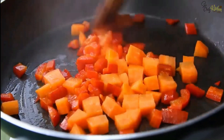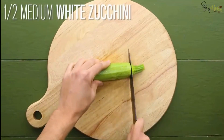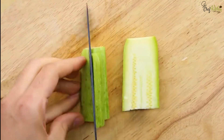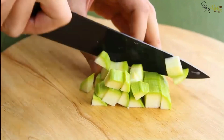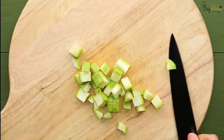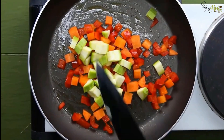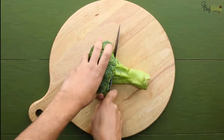Cut half of a medium white zucchini into pieces and add it to the already cooking dish. Meanwhile, cut three ounces of broccoli into pieces.